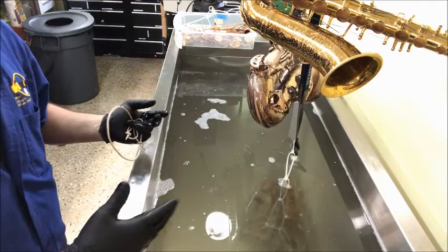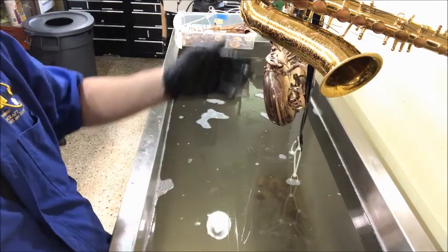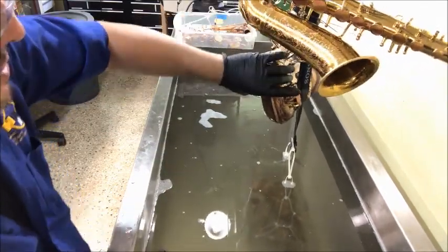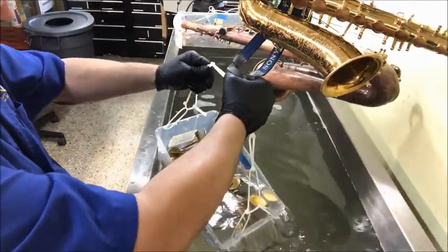You can see all the green lime that I had removed from the tenor saxophone, and the clean that was left also — the keys, the tornillos, the screws, the keys — everything is clean.